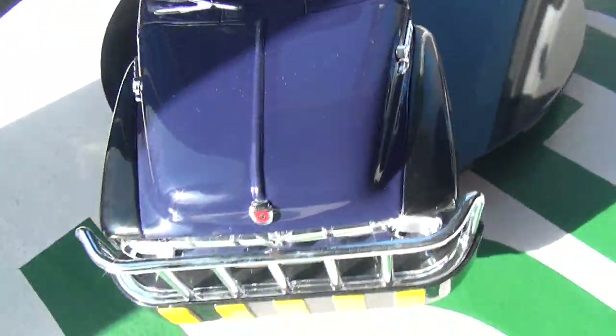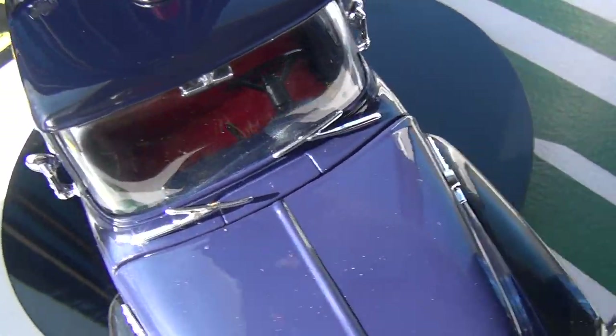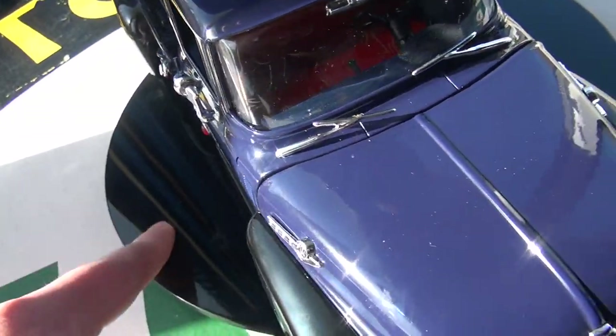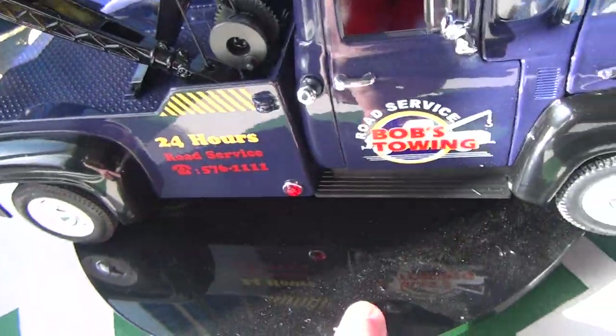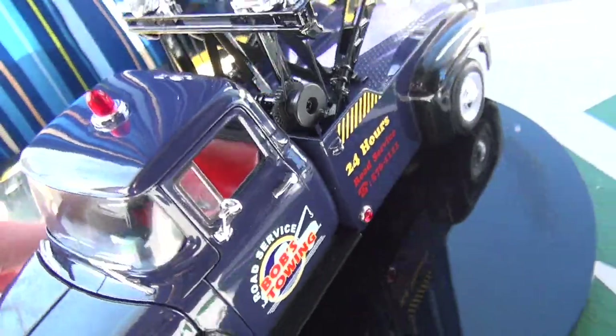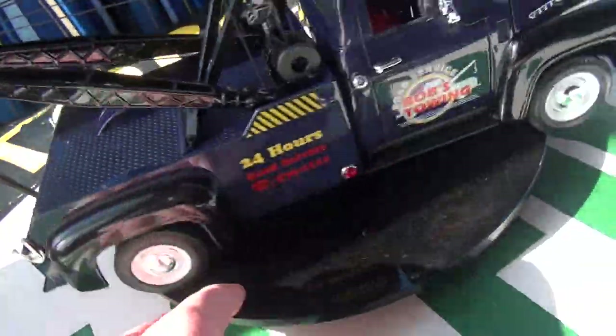The gaps are good on this model. There are no giant differences — just little differences between each side of the hood. The doors are all line perfect. Welly is a very good company in their quality control, even though they are mostly mass produced.